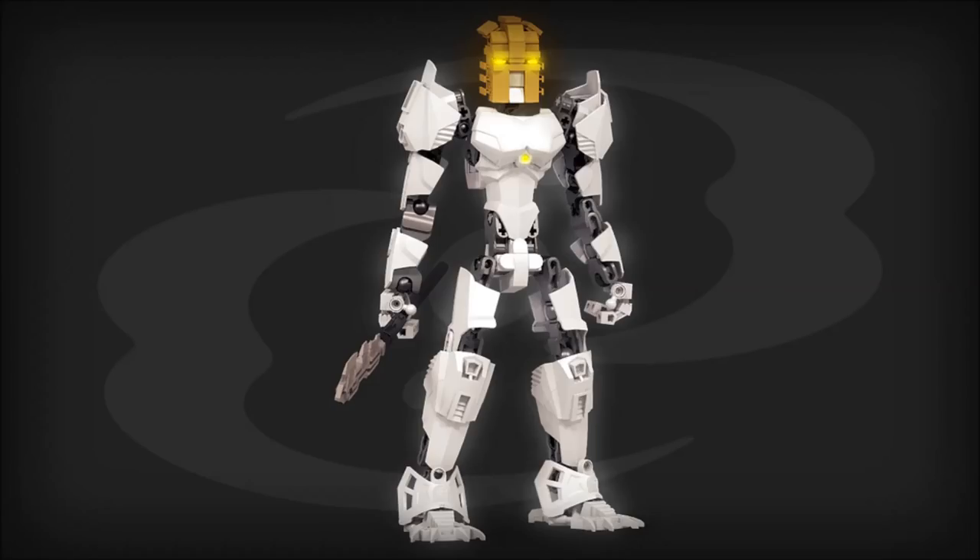Something else I really like is the awesome head design — it's essentially a brick-built Takanuva Avohkii mask. It looks fantastic and very much reminds me of the old Mask of Light movie, almost like a recreation of that design from the film. What a great idea to recreate it in that build style. Maybe you don't have a specific mask you're after — why not build it out of system? You can achieve so much; this almost looks exactly like the actual Avohkii and it's made out of Lego bricks. The simple way to connect them is adding Technic bricks with various connection points — pins, axles, and so on.